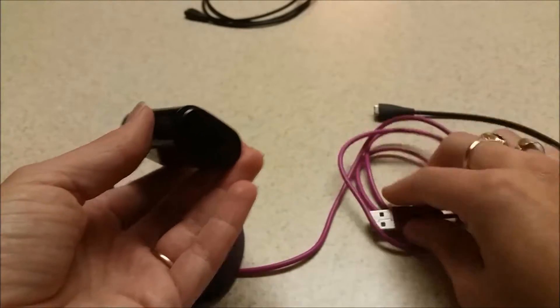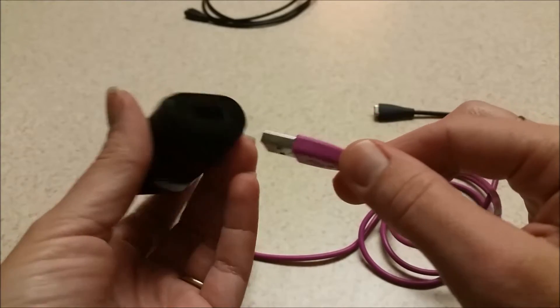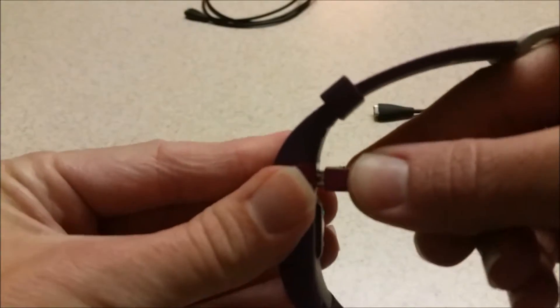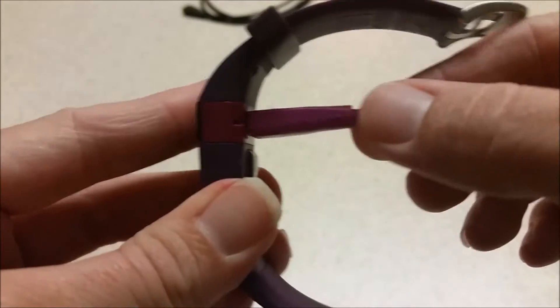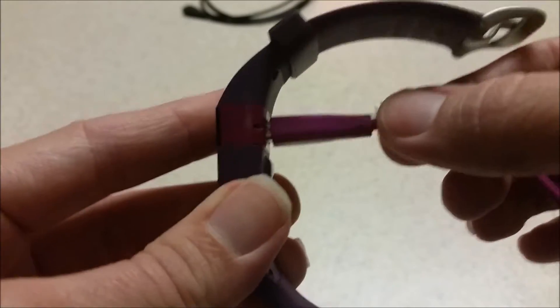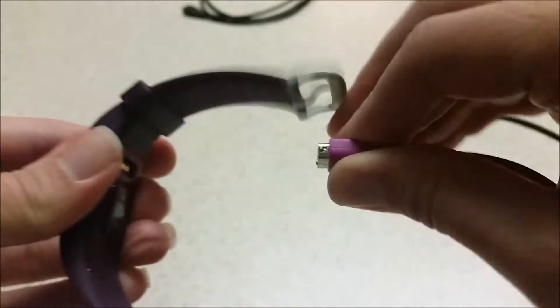You plug your USB into a computer or a USB hub. Both the original and this one move a little bit, so that's normal. This one seems to hang on just a bit tighter than the original.